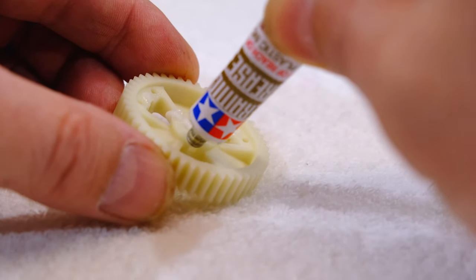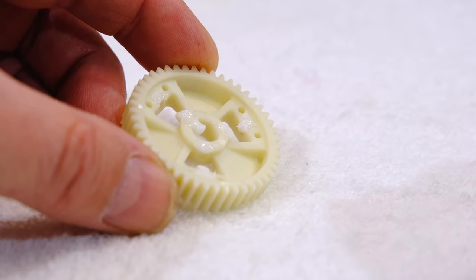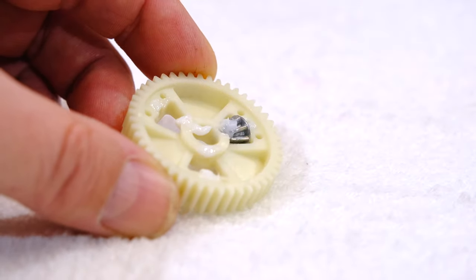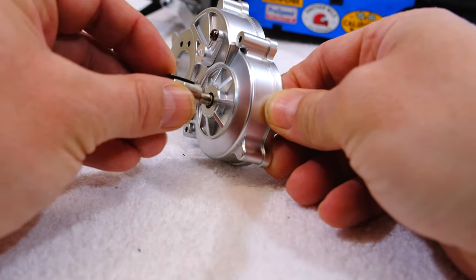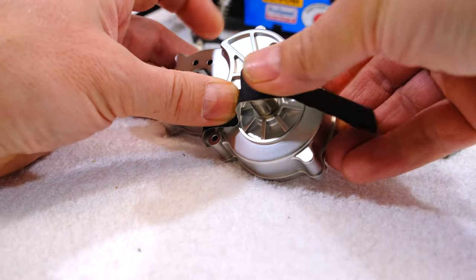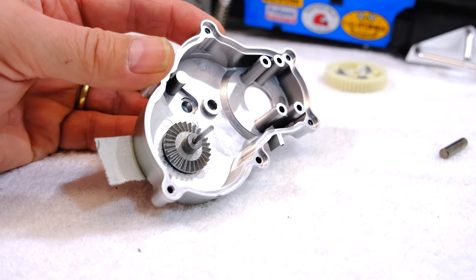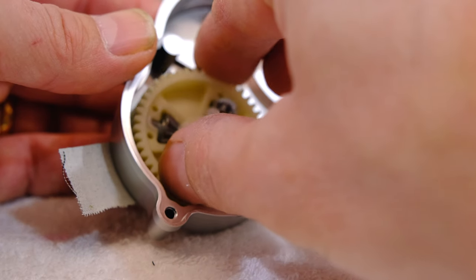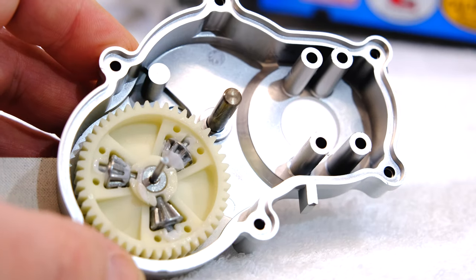Next I prepare the diff gear. After applying grease I install the small diff bevel gears. Now I can insert the long gear joint and secure it temporarily with tape. Next I can install the diff bevel gear — here also a bit of grease — and then the diff gear. And finally this shaft.